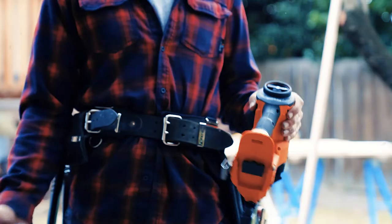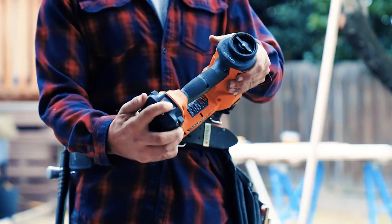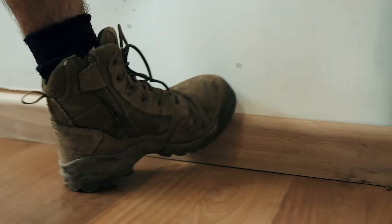And it uses the same 18 volt battery as all my other AEG tools. Since I got one of these, I'm working faster and cleaner. And the finish — well, judge for yourself.